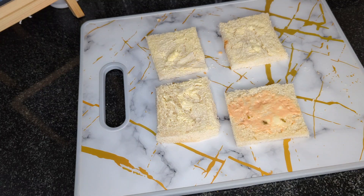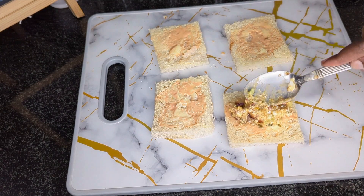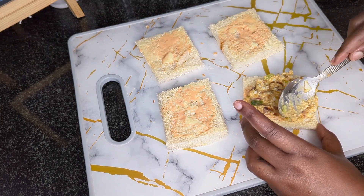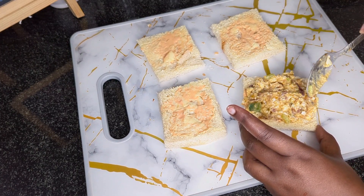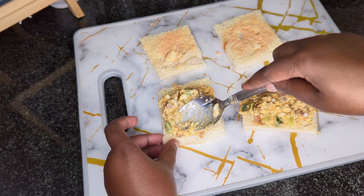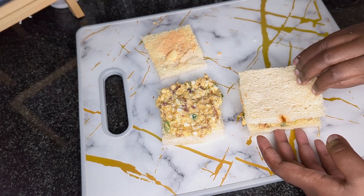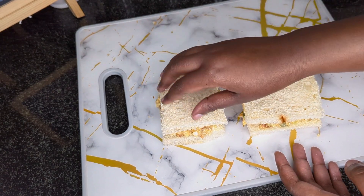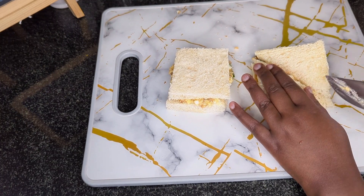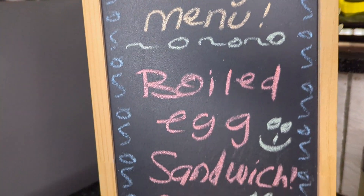I will then apply the thousand island dressing — this will give the sandwich a different flavor. I will then begin to lay the egg mixture onto the bread. This is looking so good; I'm literally salivating as I'm doing this. Once I'm done, I will slice the bread diagonally. And just like that, the sandwiches are ready.